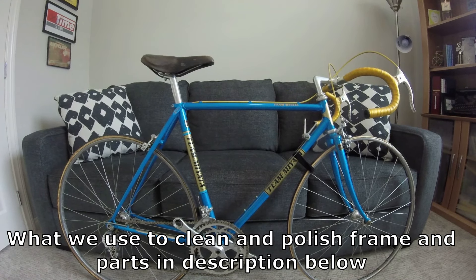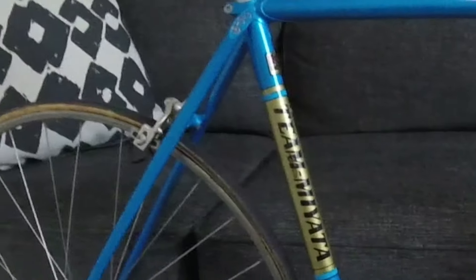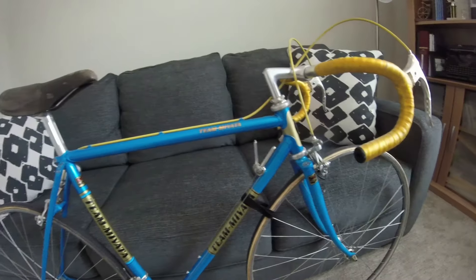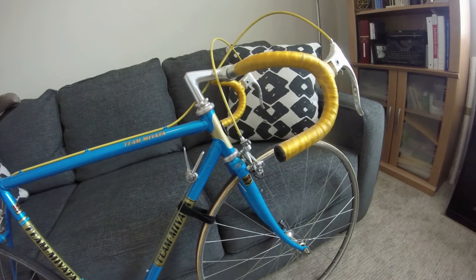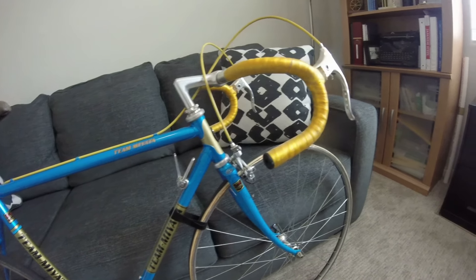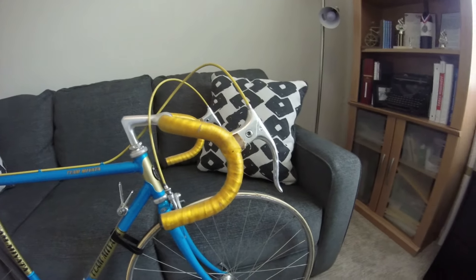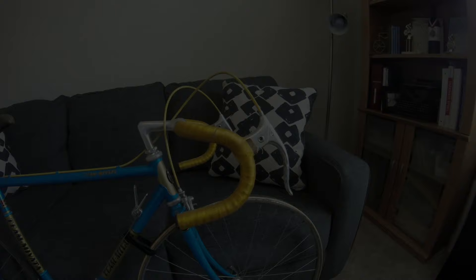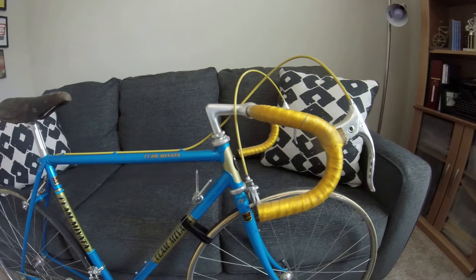We will replace the tires — they're sew-ups — and get those replaced along with new cables and cable housing. The only thing that's not original on the bike are the brake lever hoods; of course they usually rot, and these did. We're going to strip it all down and clean all the parts.